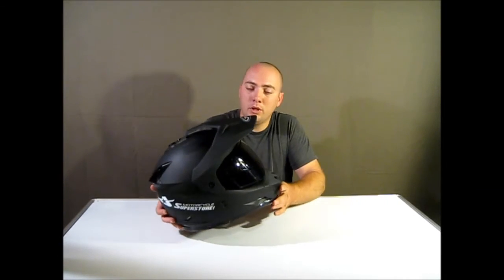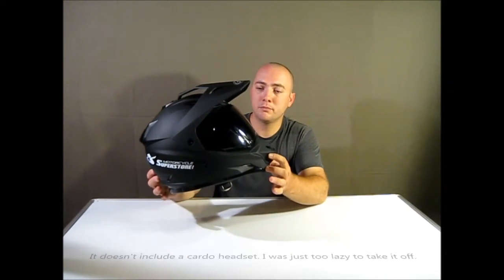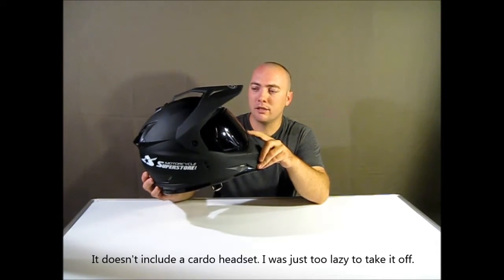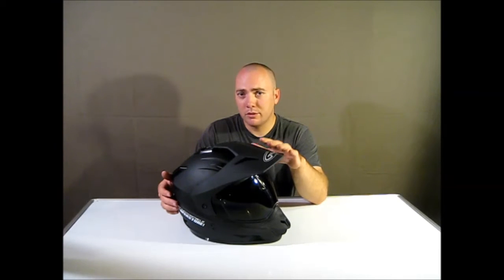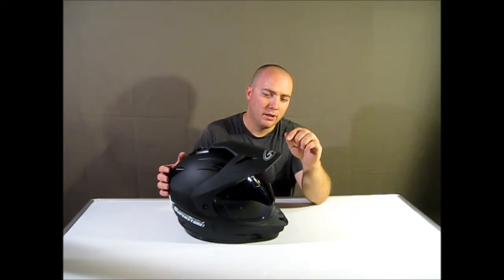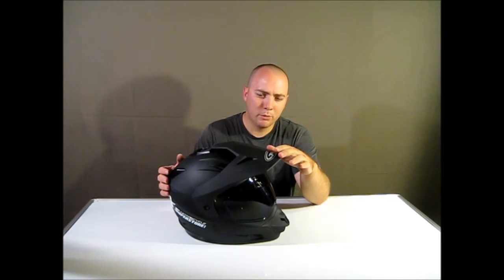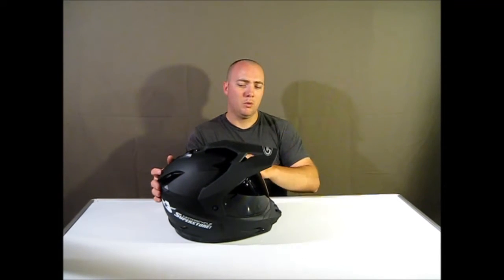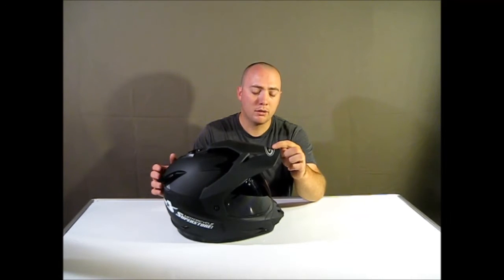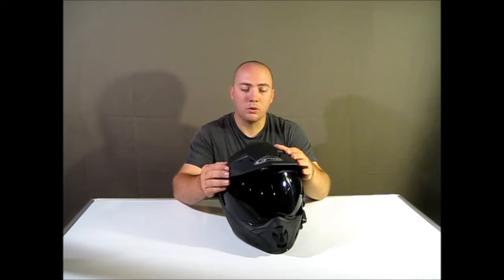When you order the helmet you get pretty much everything that you see here except the tinted lens — you get the clear lens instead. The visor is removable and I usually have it off because I haven't found a very good use for it. Some people say you can block the sun with it a little bit, but when I have the helmet on I can only see maybe an inch of it, so I don't usually ride with it on.